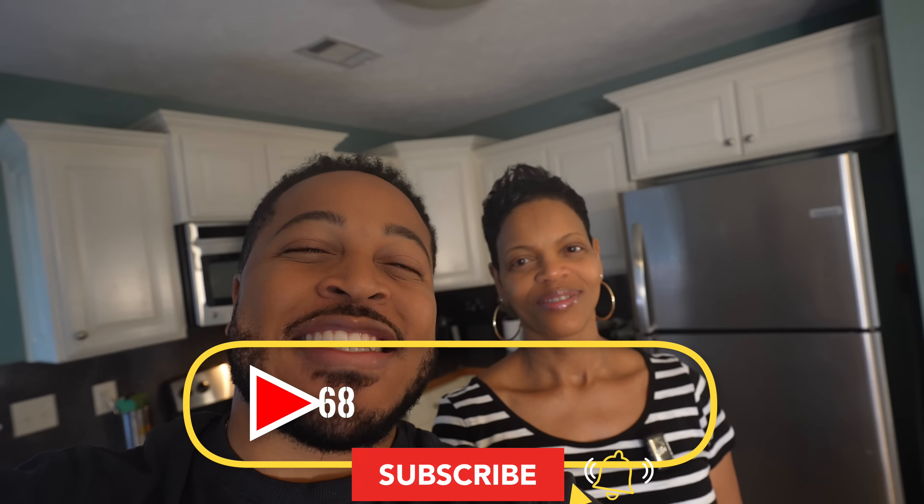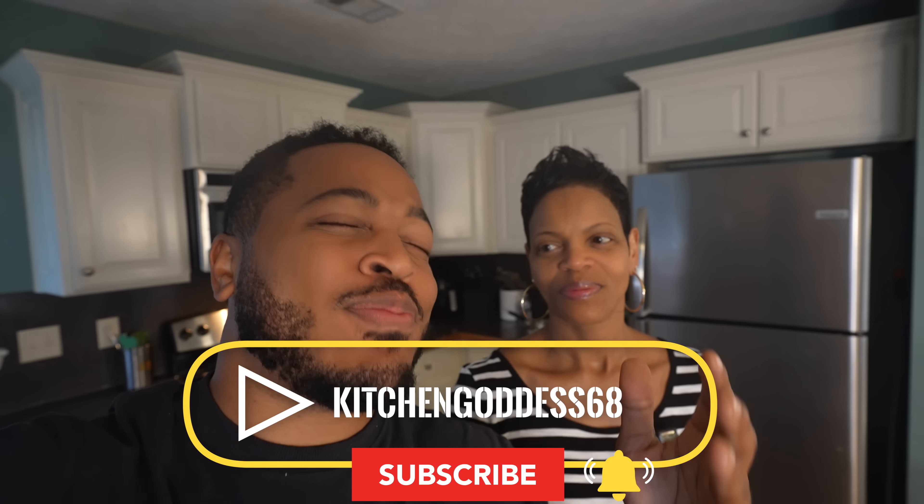Mmm, that's it right there. What's going on, people? Today my mother's gonna be showing me how to make a sweet potato pie. This is a great holiday recipe, and if you want to see more recipes from my mother, make sure you go to her page, Kitchen Goddess 68.